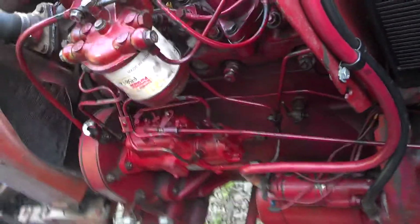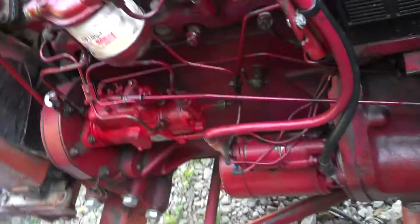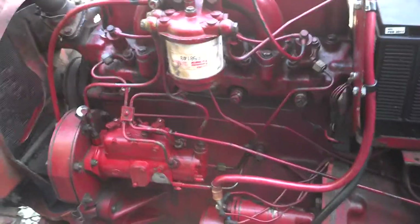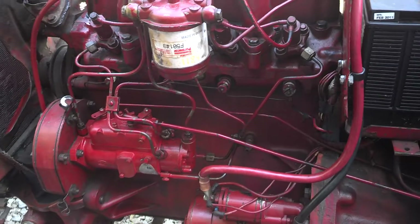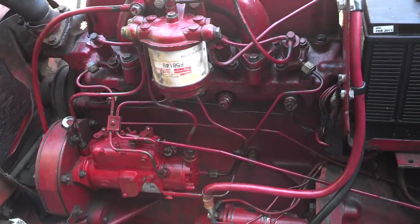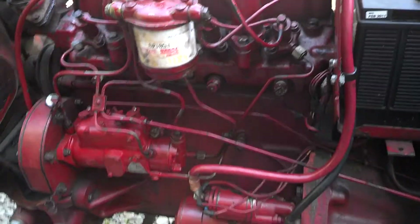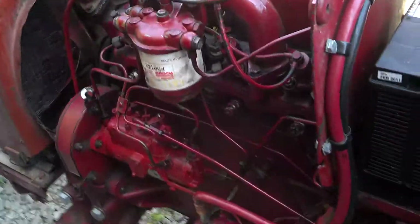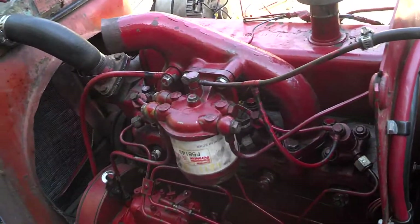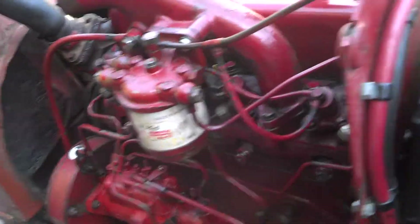June 15th, 2013 - this is the International 364. As you know from the prior videos, we had a problem. I was not able to figure it out for quite a while and determined we had a bad head gasket that was blown out, as you'll see in the other videos. I just want to show everyone that it is back together, and as you can tell from the prior video, it did sound terrible.